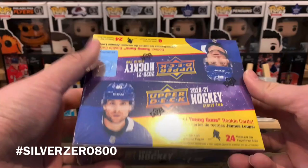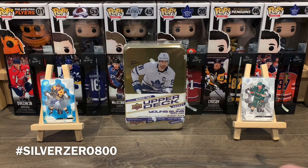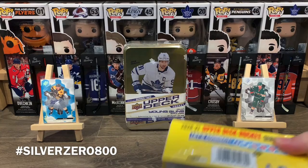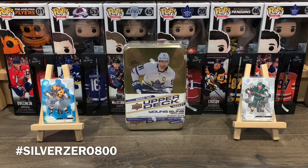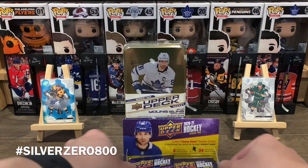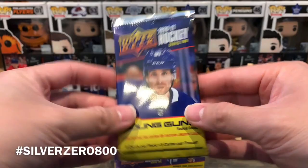That's enough negativity — let's move on to something more positive. Without further ado, let the break begin. In a retail box we're going to get 24 packs with eight cards per pack, and the Young Guns come one in four, so there's a chance at six Young Guns, and maybe if I'm lucky a Young Guns Canvas as well.